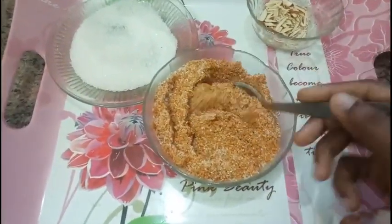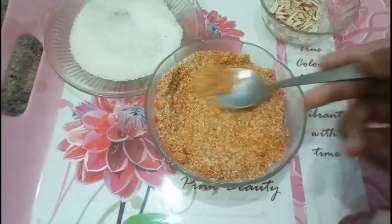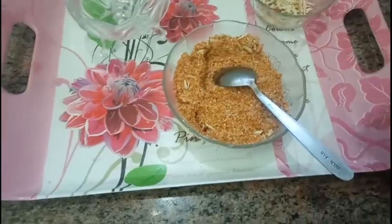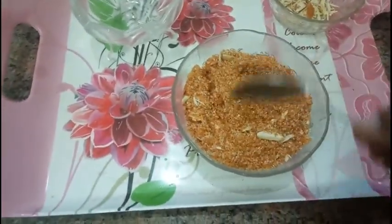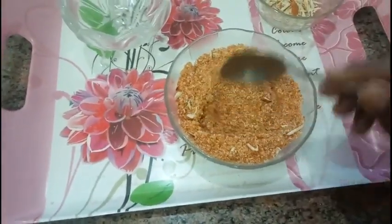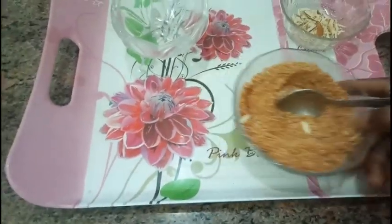This is enough sugar for my malida; I'm not going to add more. Now I'm going to add almonds — this is optional. If you like, you can add any dry fruit; otherwise, without dry fruit it is also very delicious. It is ready to serve now!